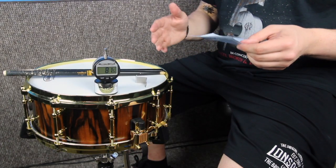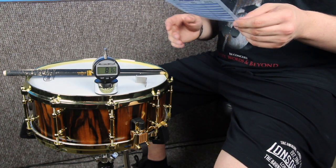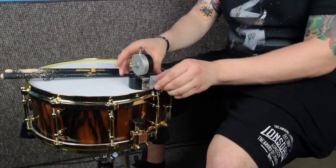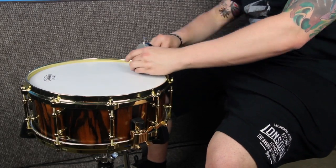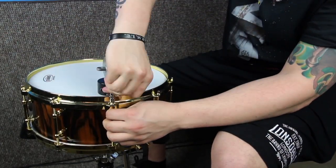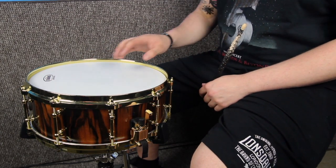Now I'm going to use the digital drum dial to check the tuning around the rest of the snare and make sure it's all at the relative pitch. The drum dial tuning chart suggests that for a 14 by 5.5 inch snare — which this one is — you should have it between 85 and 90. As I was tuning it I found that 90 was going to be a little bit too high, so I brought it down to 88. Here's how that sounds.